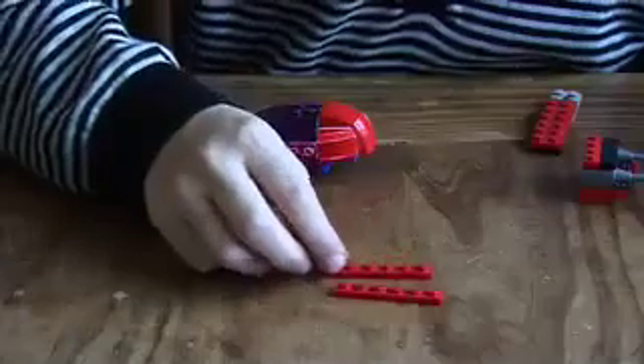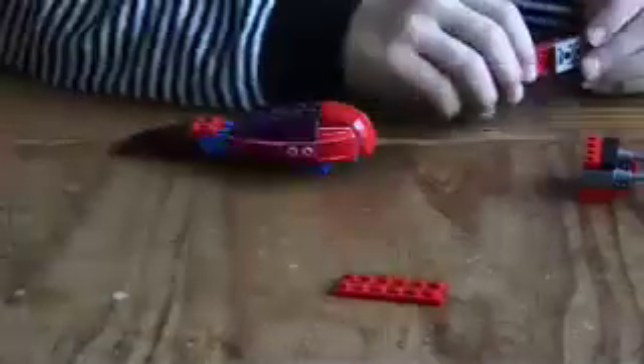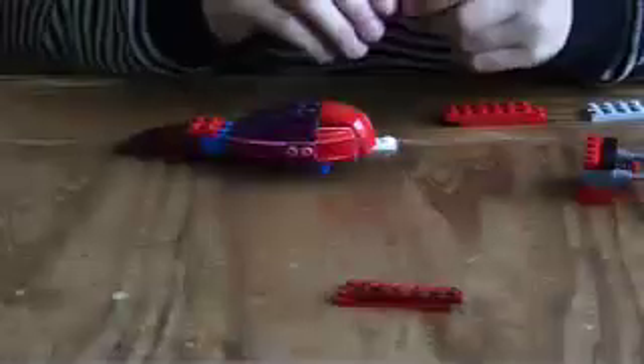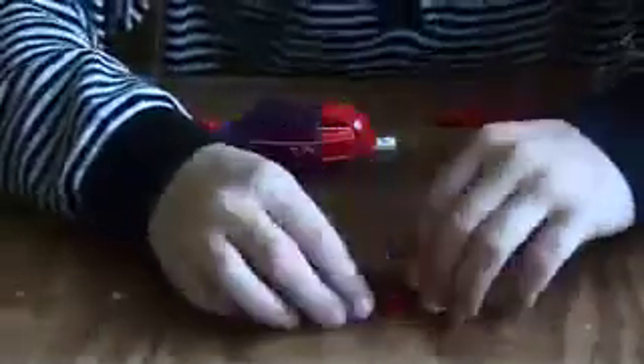Get a one-by-six and another one-by-six, put them together like that. Then get two more one-by-sixes and just put them on there like that, so you've got those. Get a one-by-two, just a normal one, and stick that on there like that.